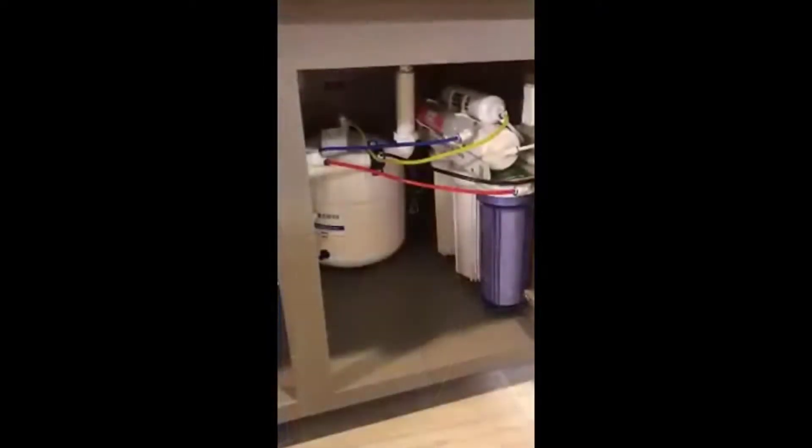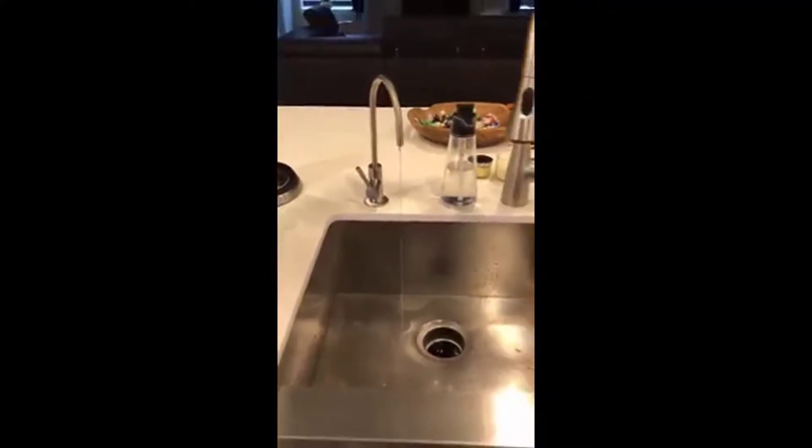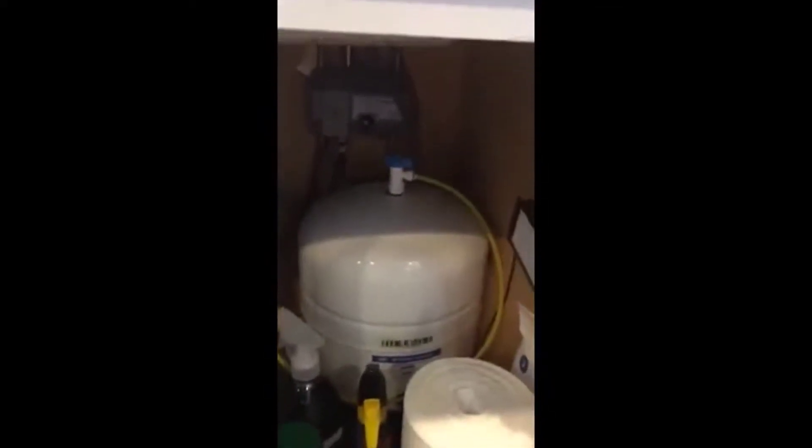This is the RCC7AK system installed, and the faucet in action. We installed the iSpring reverse osmosis water filter. As you can see, it's pretty tucked in there but it works out fine — we didn't have to move too much of our stuff around. It works great. About two weeks in, the water has been fantastic. No complaints here, and pretty easy setup.